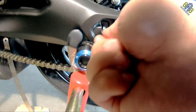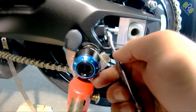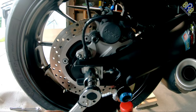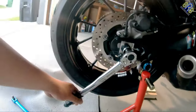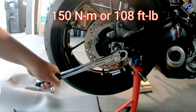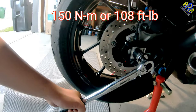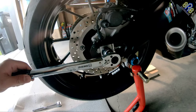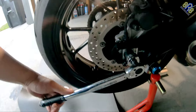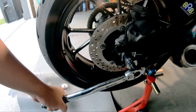Then after this, it's time to tighten up the axle nut. The torque is 150 newton meters or 108 foot-pounds. That's it.